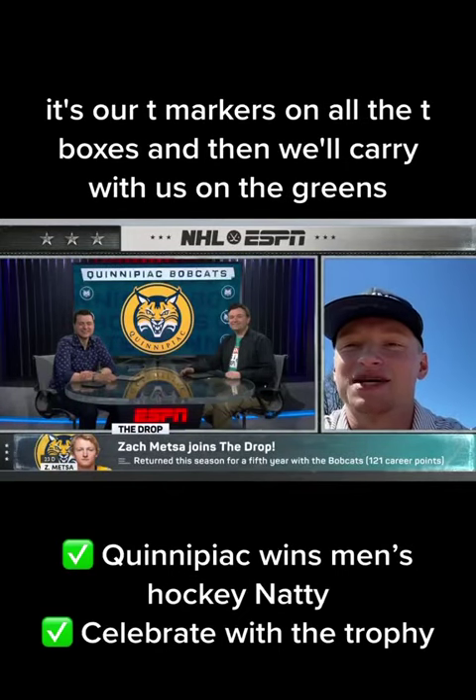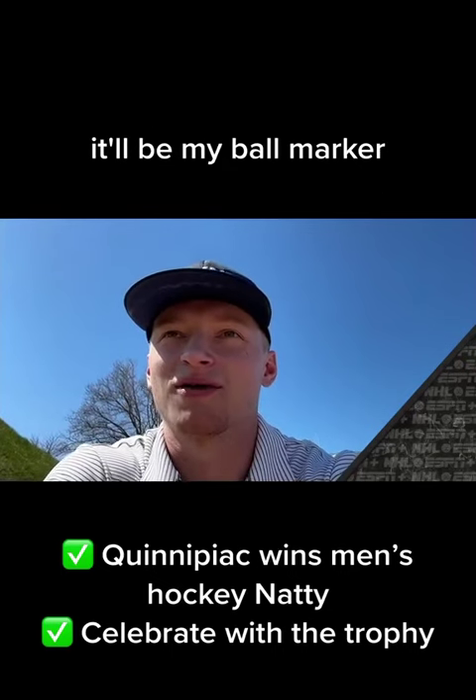We got it set up right now. It's our tee markers on all the tee boxes, and then we'll carry it with us on the greens — it'll be my ball marker.